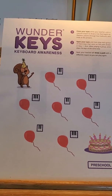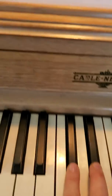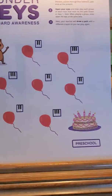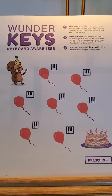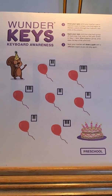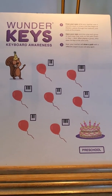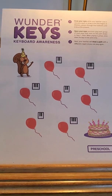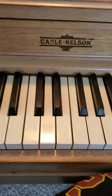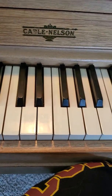It helps with recognizing two black keys versus three black keys. You can do it in pencil and try multiple different paths, and you can even time him to see how fast he can do it. This is a great little game for keyboard awareness and identifying groups of two and three black keys.